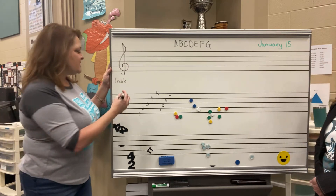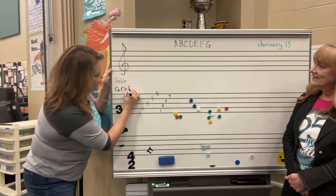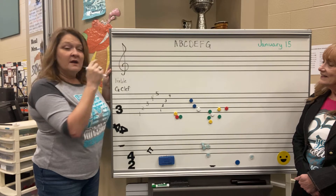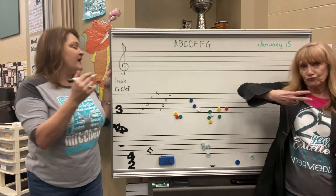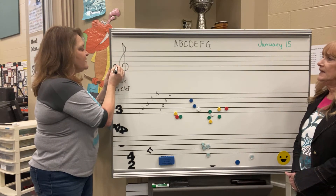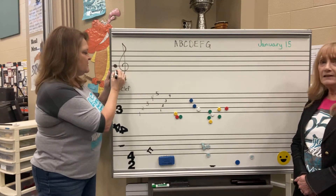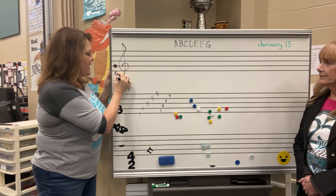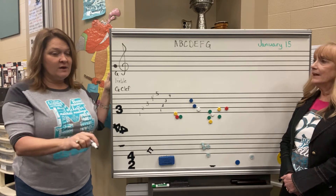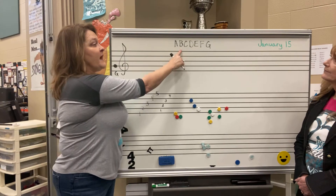It is called the G clef. And there is a reason why it is called the G clef — this little swirly part goes around the second line, and the official name of the second line is G. So when you have a note head on the second line, it is called G. When you write it, you must write a capital letter. If you write a lowercase letter, it will be wrong, because we use capital letters to name our notes.